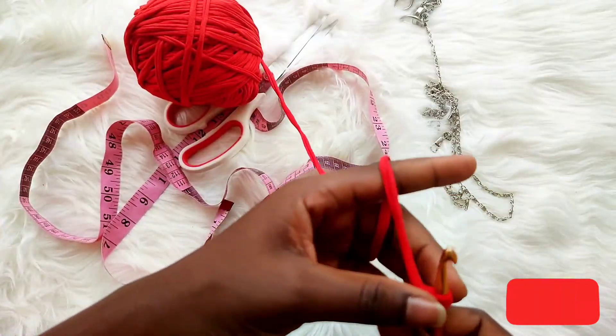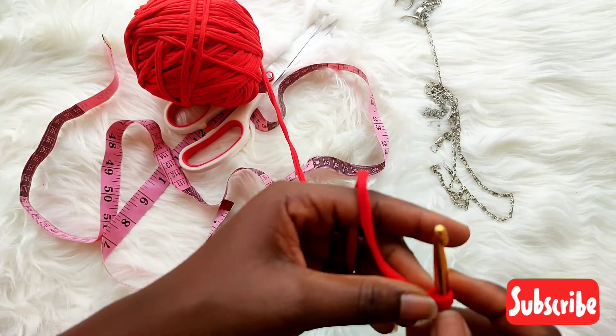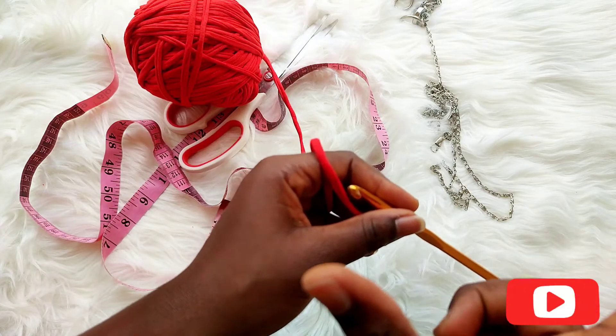So I'm going to be chaining, then I will measure it to see if it matches the width of my phone — that's the width of my phone we're going for.